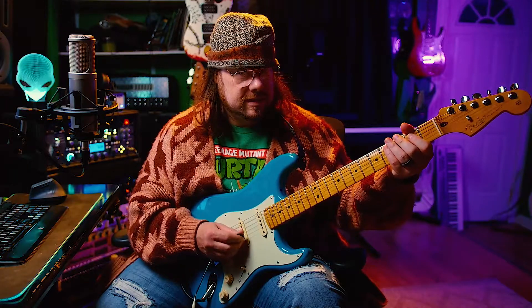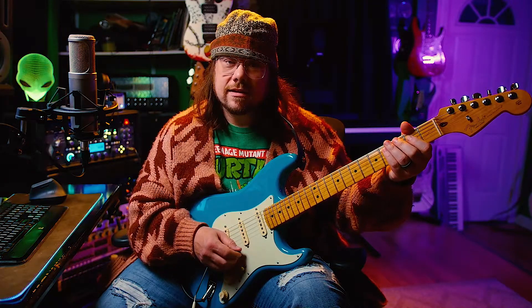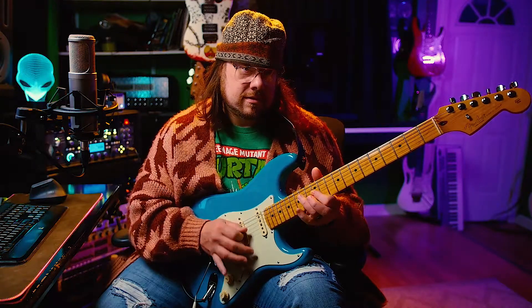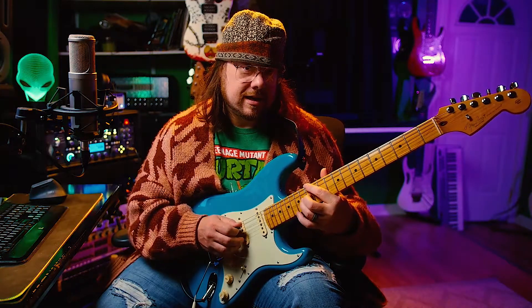Welcome back. It's day 169. It might be a good time for you to grab your guitar, so let's start practicing together right now.